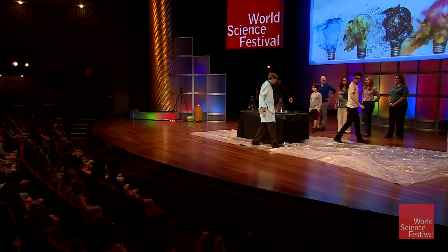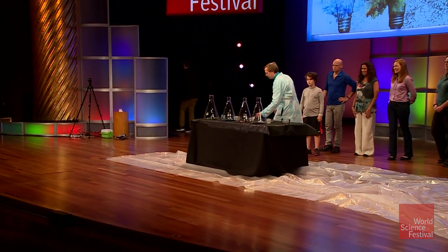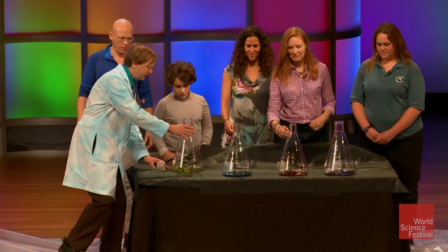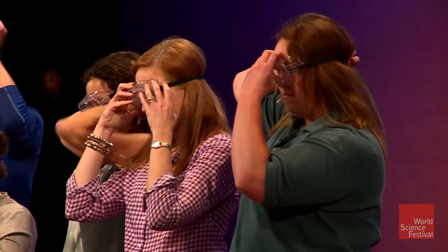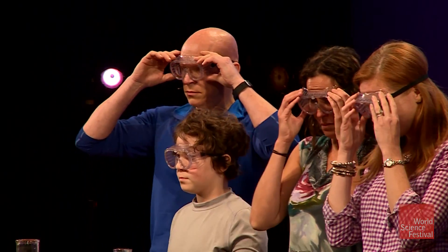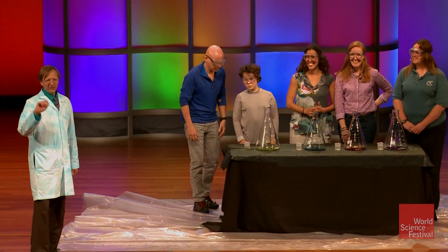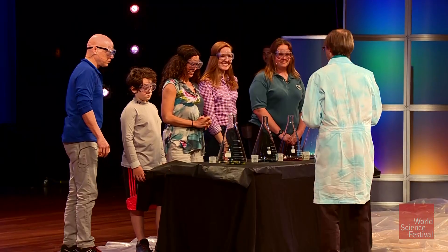Alright, watch your step, this is very slippery. Why don't we have all of our Cool Jobs participants come on in here and get yourself some safety goggles. What I've done is I've got a little mixture of dish soap and food coloring and a little chemical called hydrogen peroxide. Not the stuff you get at the pharmacy — this is about ten times stronger.